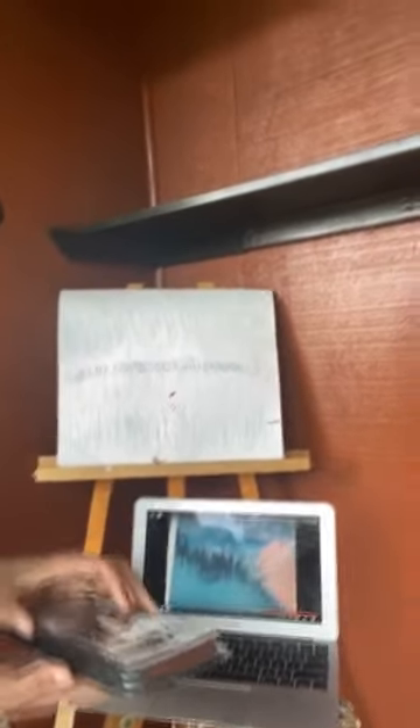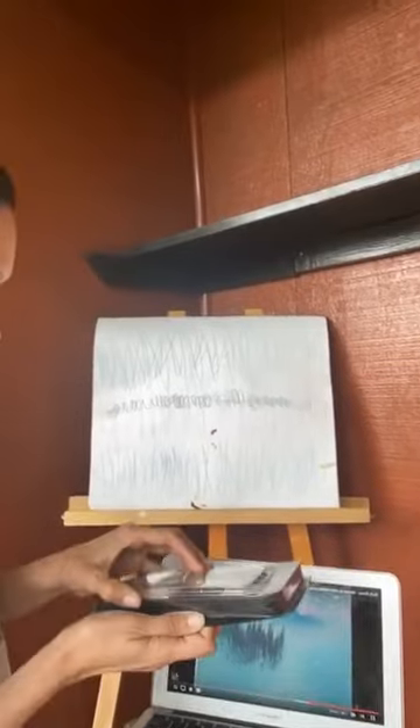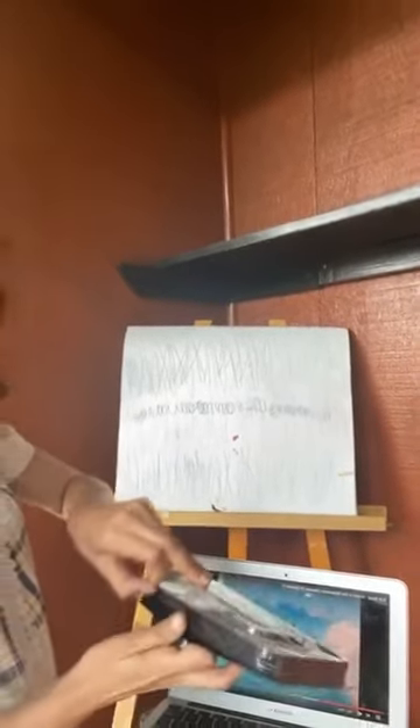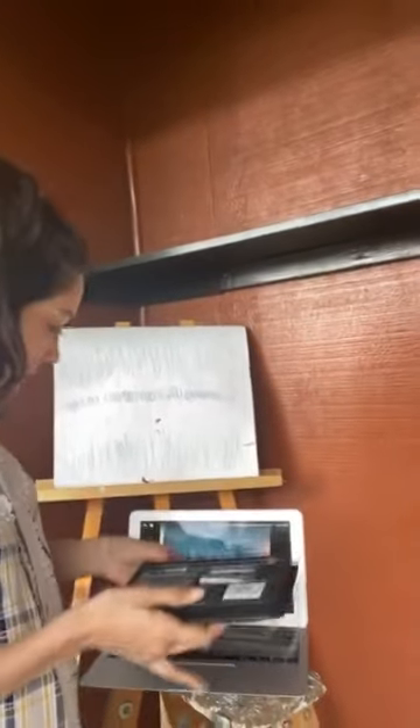Bob has moved on past me. I do have these watercolors that seem like they might actually work better than this amazing island I'm making.